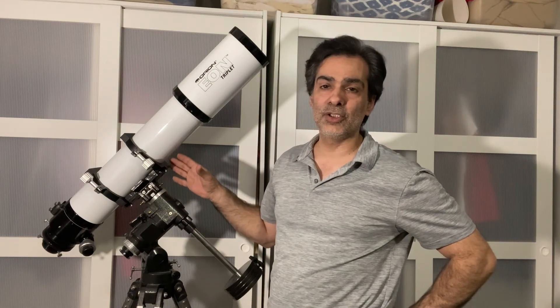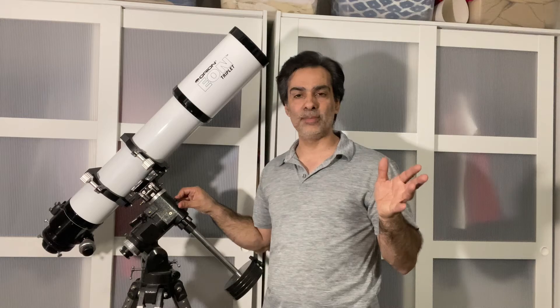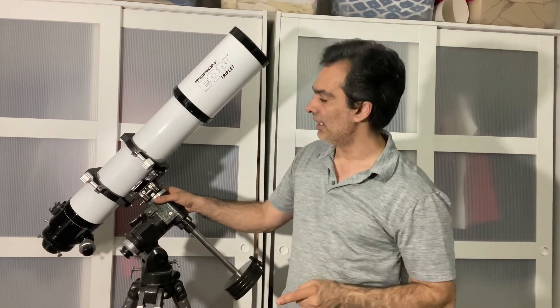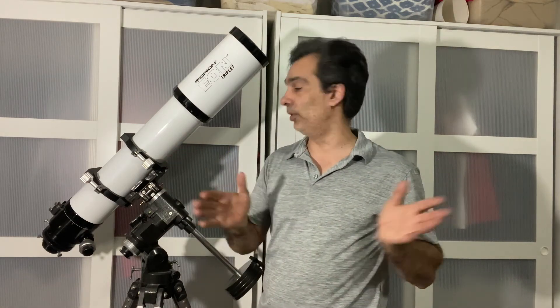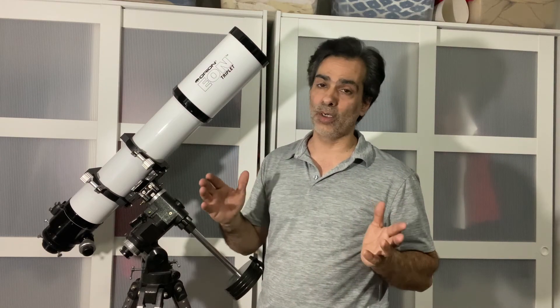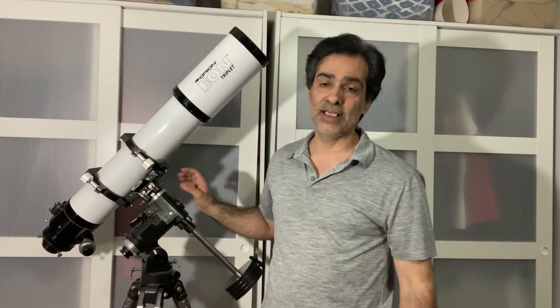This is a very good size. You don't need super huge telescopes for imaging and astrophotography because your camera is doing the work. This could be basically perfect for some people — a good size for visual, and a good size for imaging and astrophotography.